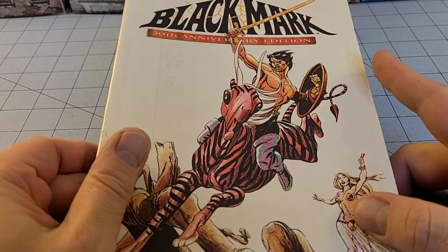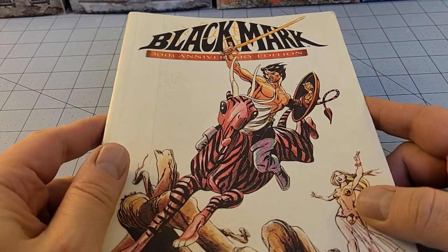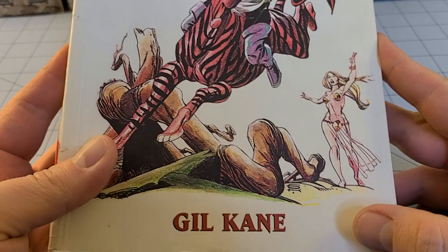This is a book that I'll admit took me a while to hunt down, and that is none other than Black Mark by Gil Kane.